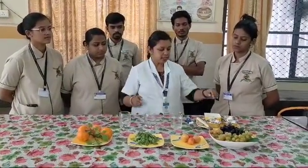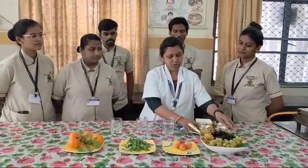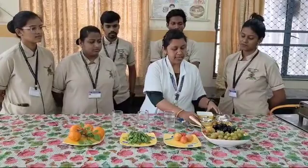So we will see how we make the albumin water. For that we need one glass of water, then we need sugar, we need salt, then we need a lemon for the taste, and we also need an egg. We are not going to take the whole egg — we just take the egg white.